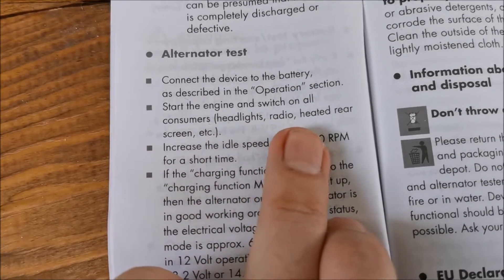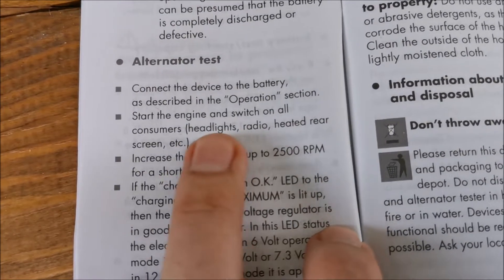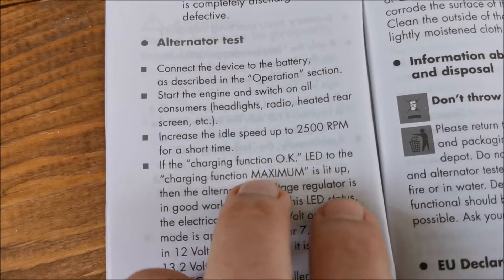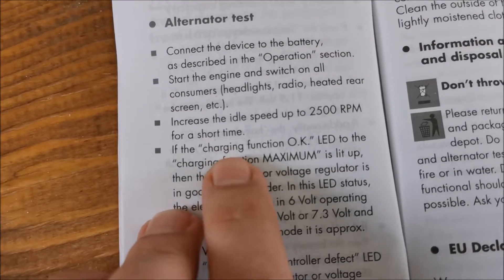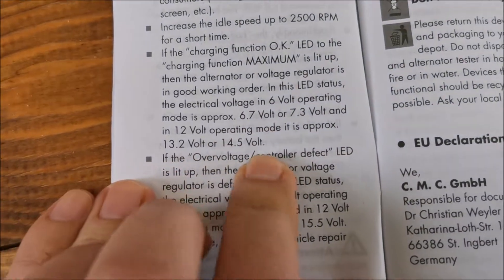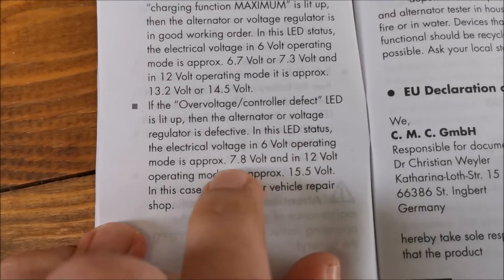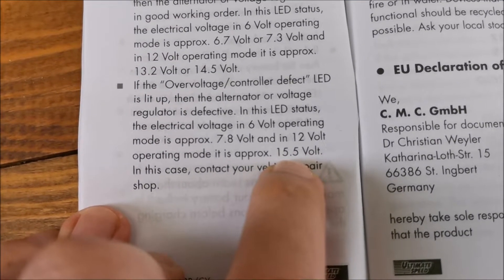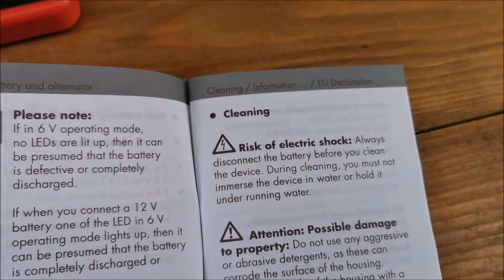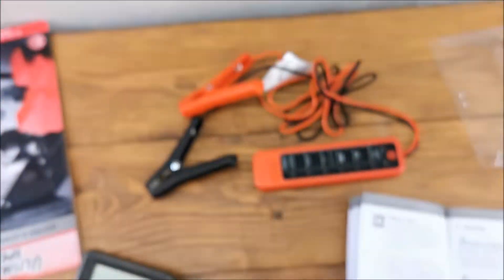To test the alternator: connect the tester, start the engine, switch on all consumers — headlights, radio, rear window heater — rev up to 2500 RPM for a short time, and read the result. If you reach 15.5 volts that indicates over voltage.